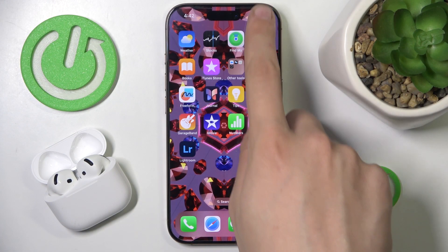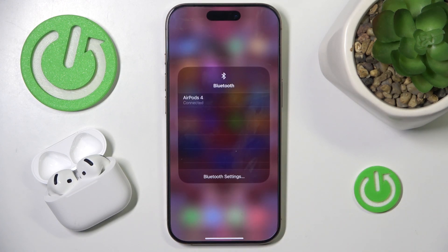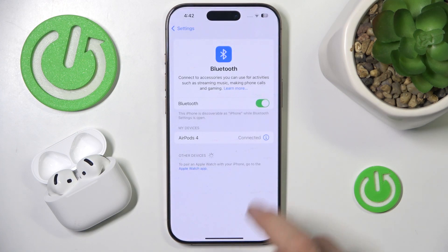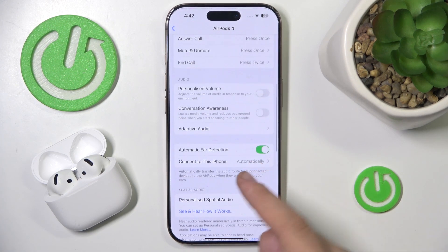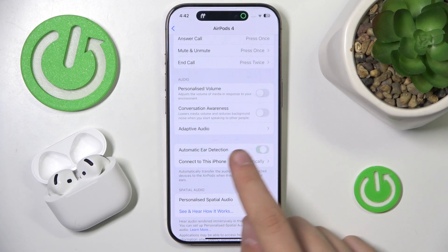At first, let's scroll down to our control panel, then we have to hold our finger on Bluetooth twice. Now we have to go into Bluetooth settings, then go into device info. Now we have to scroll down until we see automatic ear detection. You can either disable it or enable it.